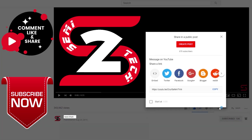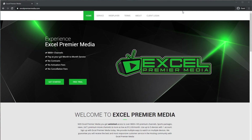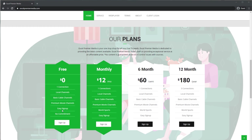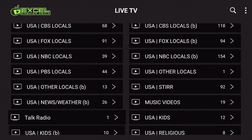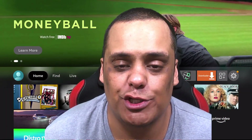Are you guys looking for a great IPTV service? Check out excelpremiummedia.com — look at this great-looking website and all the stuff they have available. They offer a free trial for 24 hours if you want to try them out, and they have plans starting as low as $12 a month. The app has live TV, movies, and TV series for all your needs, with a huge selection of channels available.